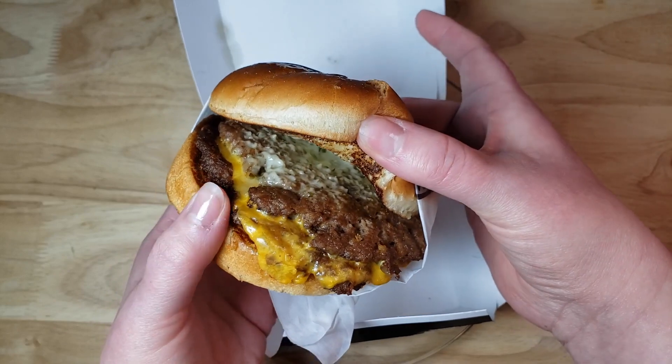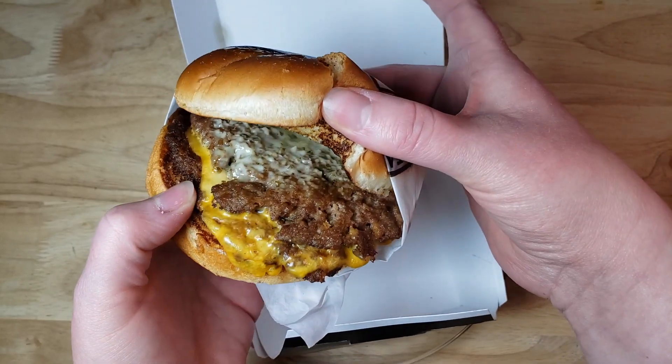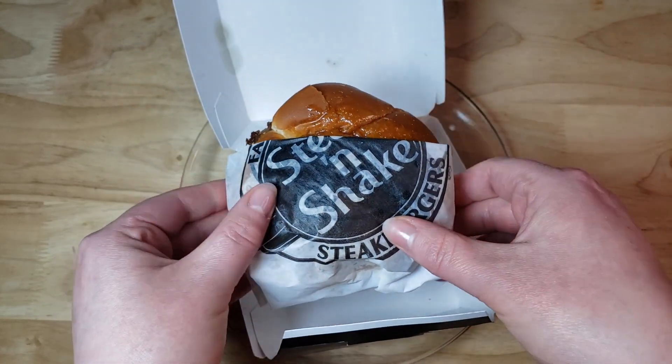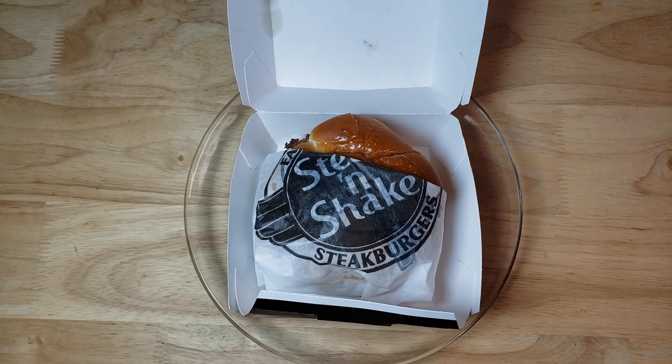If you're going to order this, you can get it as a single or a double — I would go with the double, because I felt the bun was very thick and if you want to enjoy the burger you want two patties on there. This is a very good burger. Maybe next time I might put some ketchup on the side to see how that works out, but otherwise, thumbs up.